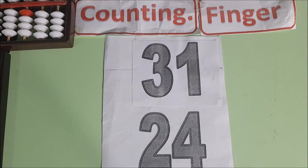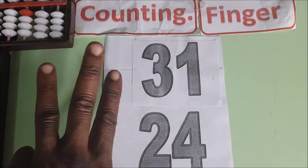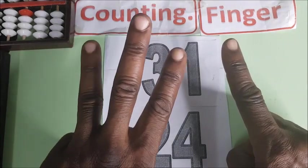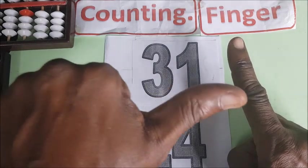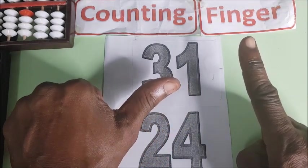We have 30. This is 30 on the left. And then here, 1 plus 20. So we have 10, 20. So the thumb alone on the left is 50.